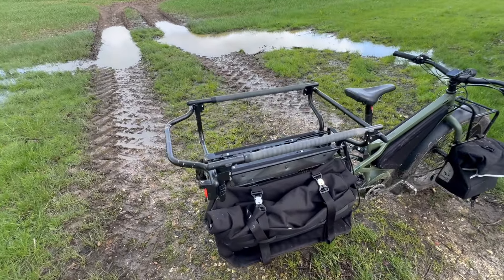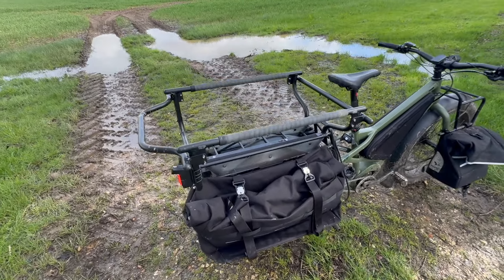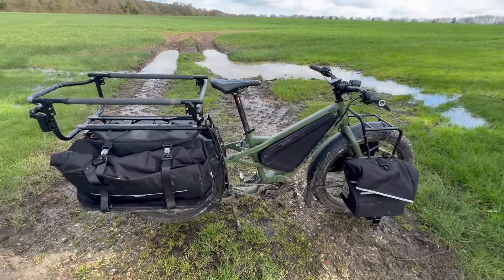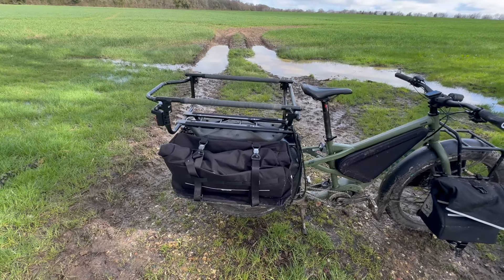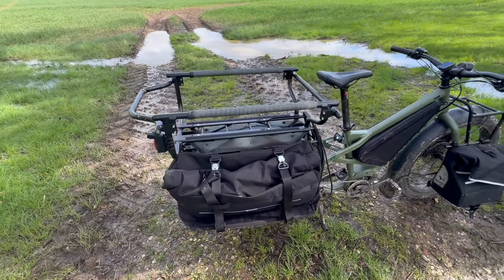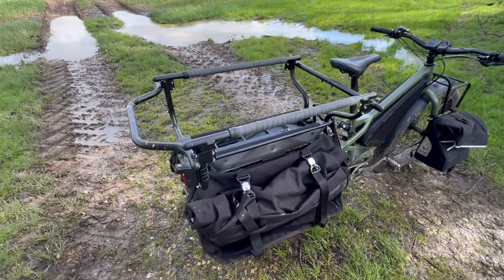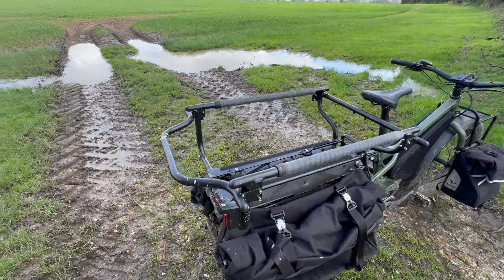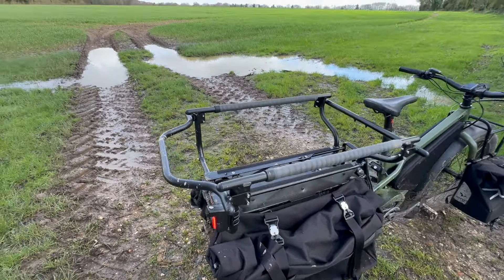We're going to do a video about the people-carrying options on the back of the new Tern Aurochs. We'll cover what we've got on it now, and then talk about other options. If I have time when I run back to the shop I'll just add those to it quickly and show you, but for now we'll show you what we've got on it.